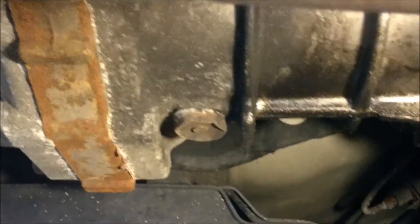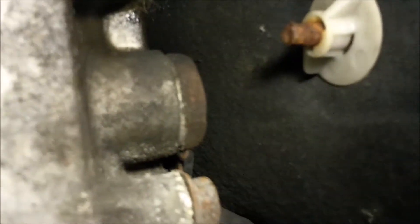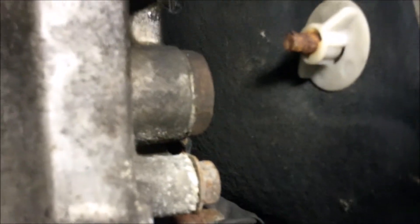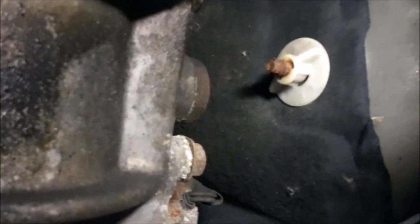We can see the drain bolt here and that's 24 millimeters. The fill plug is up here and we're gonna go ahead and loosen that first — that's also a 24 millimeter. I'm just gonna use an adjustable and see how it goes. It doesn't look rusty or anything.